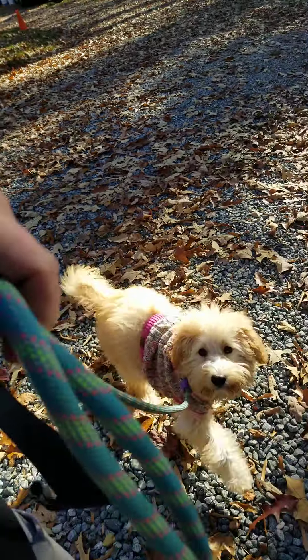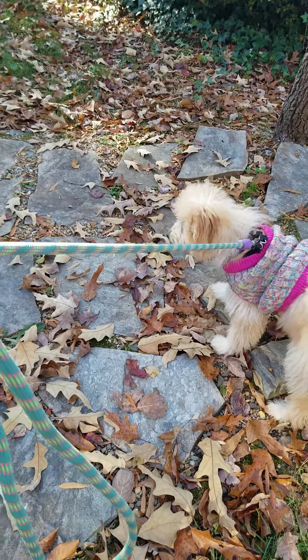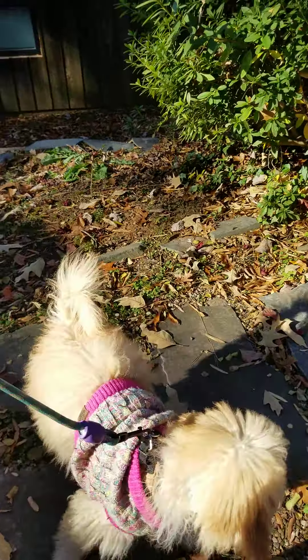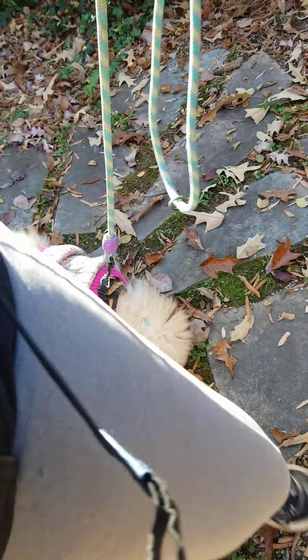99.9% of the time, if there is a failure in training — if a dog is not cooperating, not doing what we're asking — that's on us. Because they don't know. They don't speak English. We have to show them what we want. We have to build that willing cooperation with them. If they are not willing to cooperate, we need to take a step back and make the exercises easier. She's incredibly intelligent, but you want to make a dog think. You don't want to overwork their brain because they will get frustrated and they will quit.